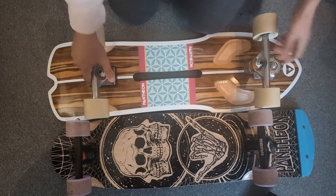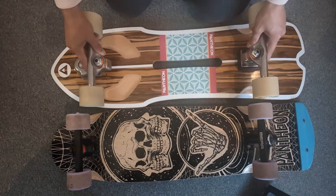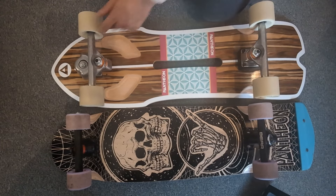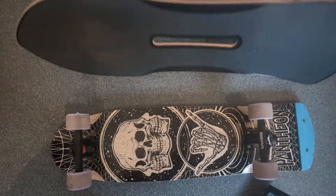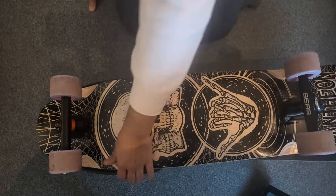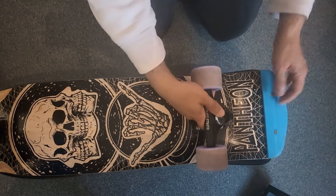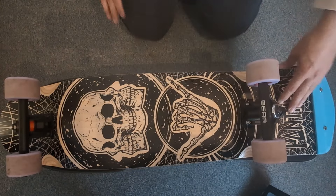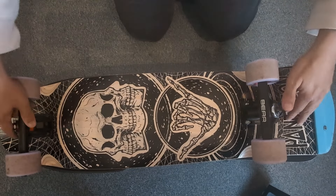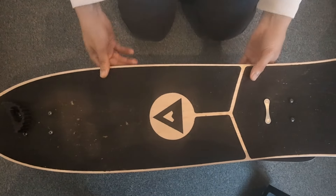Shuriken — measured from nose to tail, they're pretty similar. The wheelbase is definitely shorter on the Shuriken. And looking at the width, you can see that the Shuriken is definitely wider — the tail is also wider, it's all in all a wider board, and of course this one is tapered here instead of in the middle. I hope this gives you a good overview of the dimensions of the board.